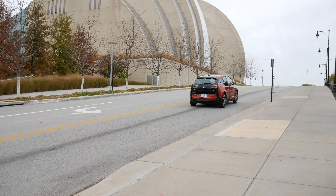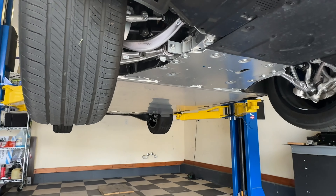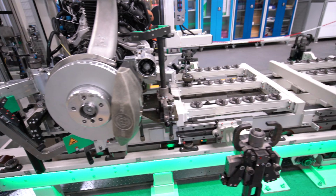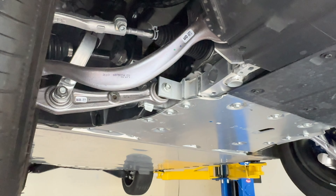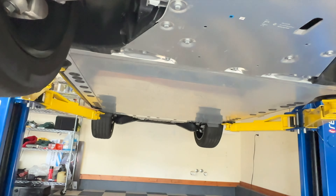It has about 516 horsepower and produces about 765 newton meters of torque, which is about 560 foot-pounds, and it does that by two electric motors — one in the front, and then one in the back. The front motor produces about 258 horsepower, and the rear one produces 315 horsepower.